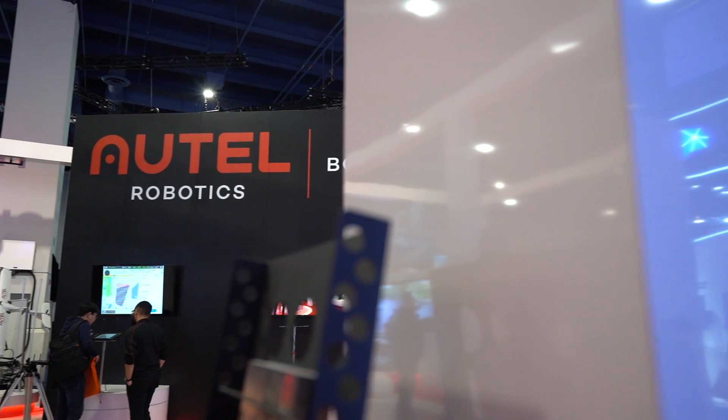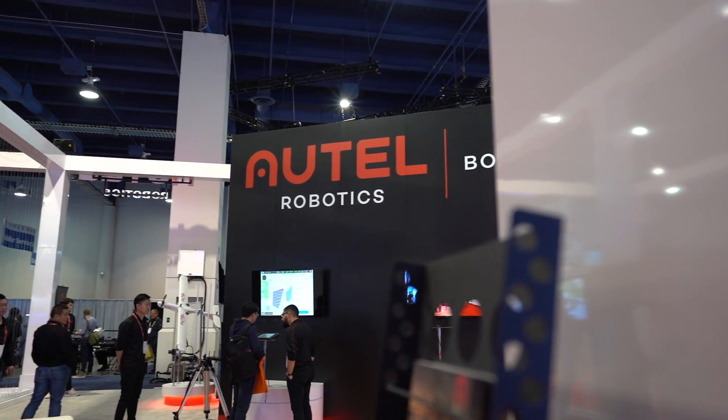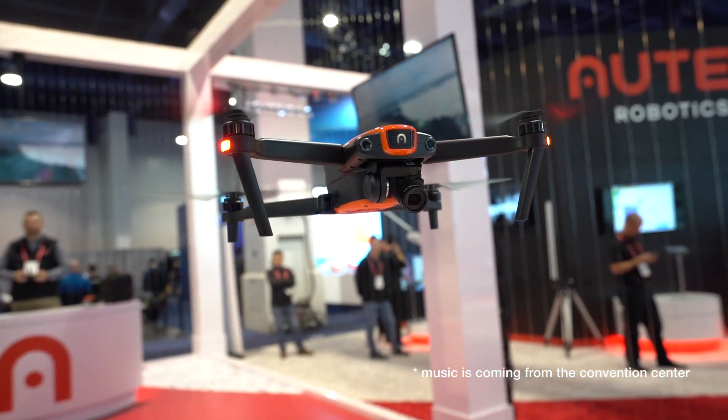What's up guys? I'm here at the Oddtail booth. Oddtail has made a big mark last year, and I know a lot of people have questions about what they have from 2018 and what's changed since last CES.